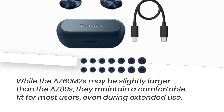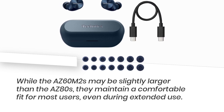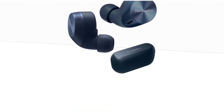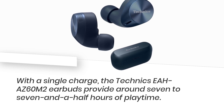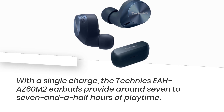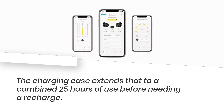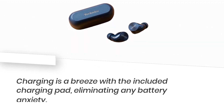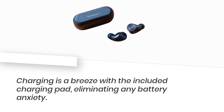While the AZ-60M2s may be slightly larger than the AZ-80s, they maintain a comfortable fit for most users, even during extended use. With a single charge, the Technics EAH-AZ60M2 earbuds provide around seven to seven and a half hours of playtime. The charging case extends that to a combined 25 hours of use before needing a recharge. Charging is a breeze with the included charging pad, eliminating any battery anxiety.